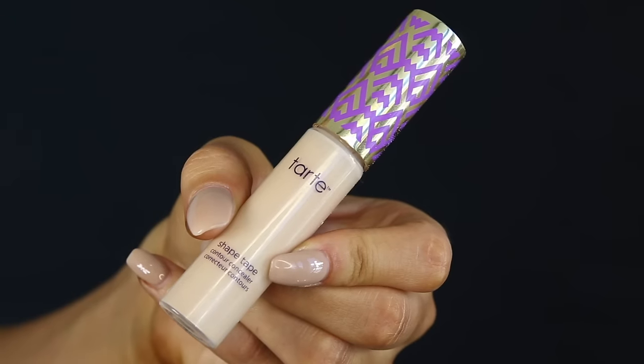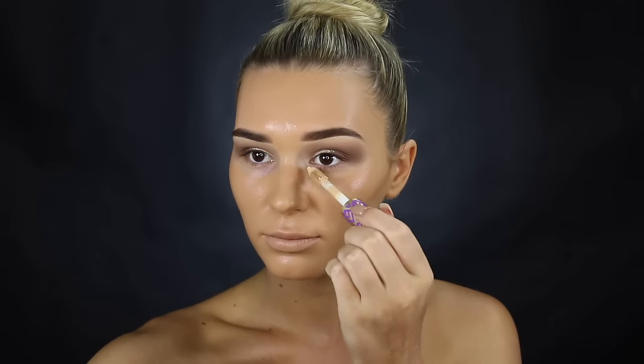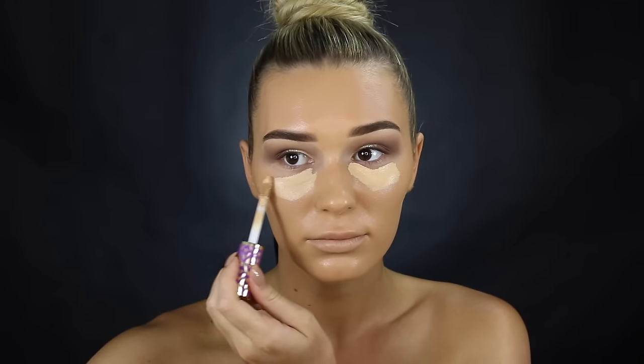Let's move on to concealer. I'm painting it under my eyes in an upside-down triangle to get rid of any discoloration and to brighten the area up, making myself look really awake and happy. I'm also putting it down the center of my face to brighten that area and proportion out the face so it doesn't look flat at all. I also clean up the edges of my eyeshadow with a beauty blender — just lightly patting over the edges so it's not coming down too far.